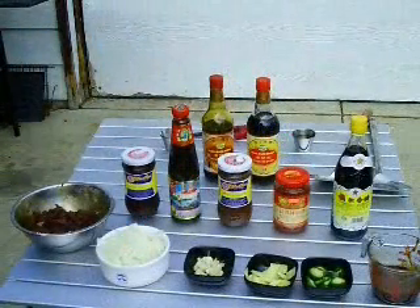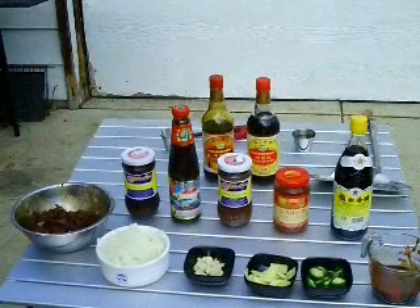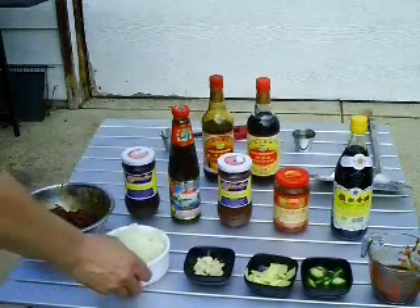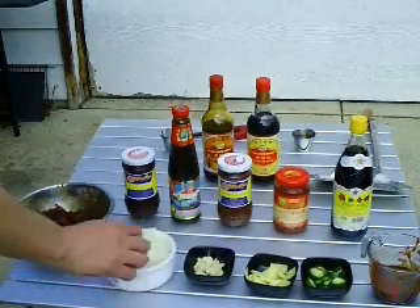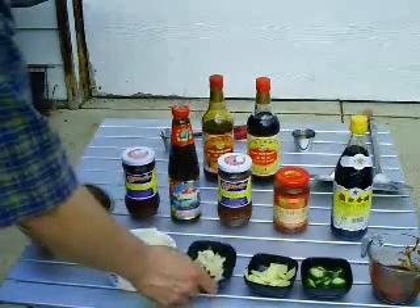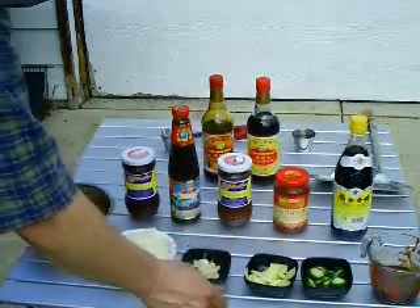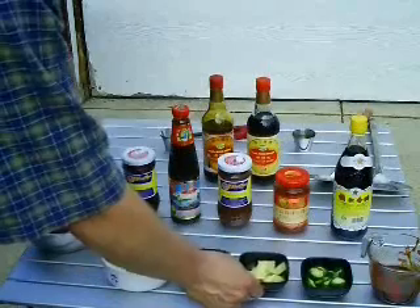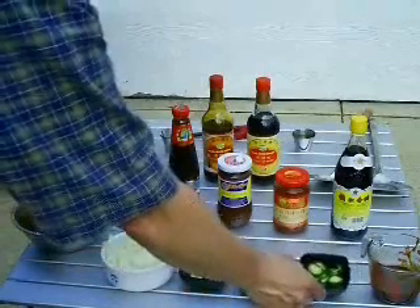Our beef has been marinated for about 20 minutes now and we have our other ingredients prepared for our Mongolian beef stir fry. What I have here is one medium onion that's been cut in half and then sliced very thin. Two cloves of garlic peeled and thinly sliced. About a tablespoon and a half or so of thinly sliced ginger. A couple of jalapeños. And then we have our sauce that we're going to use in our stir frying.